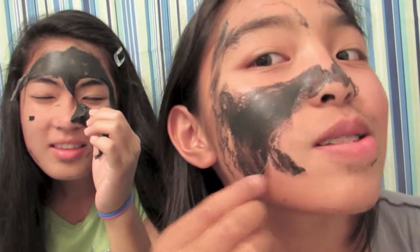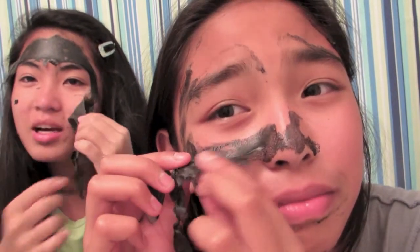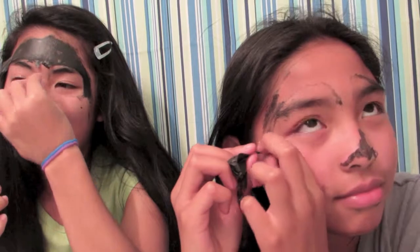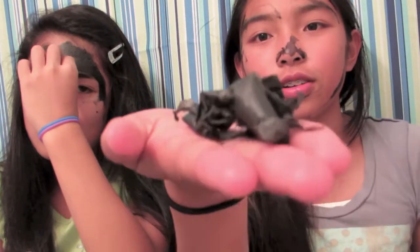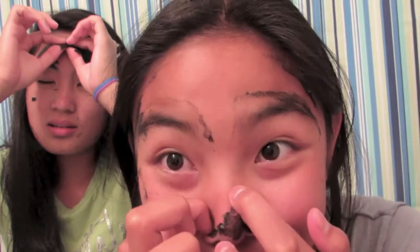My face — oh my god. Ow. I can smile with half my face. I'm really tearing up. There's one piece. You can see my eye. This is all of mine so far. The nose wasn't even completely dry. Oh, it's like one whole patch. It's stuck in my eyebrows — my beautiful brows.